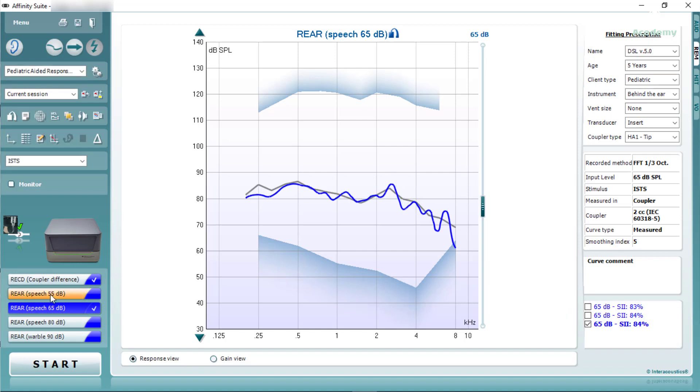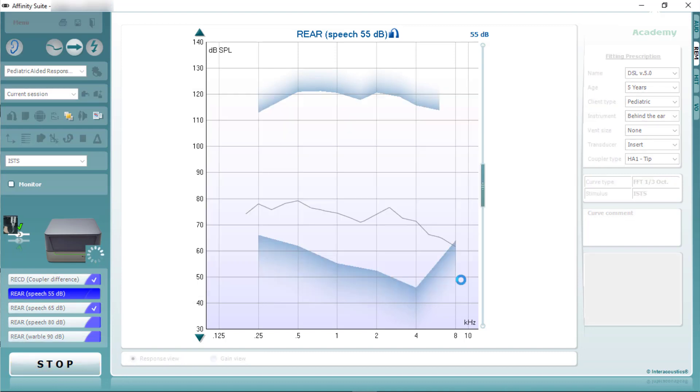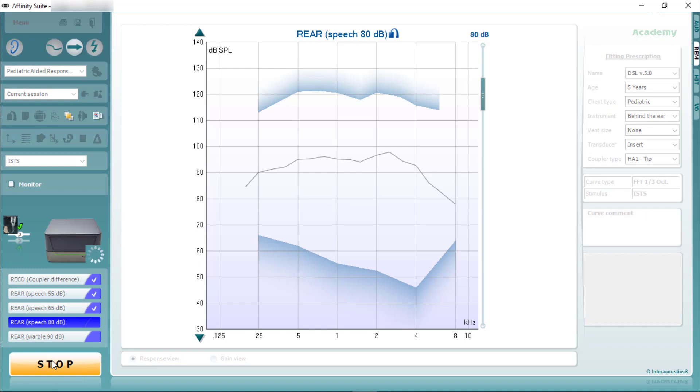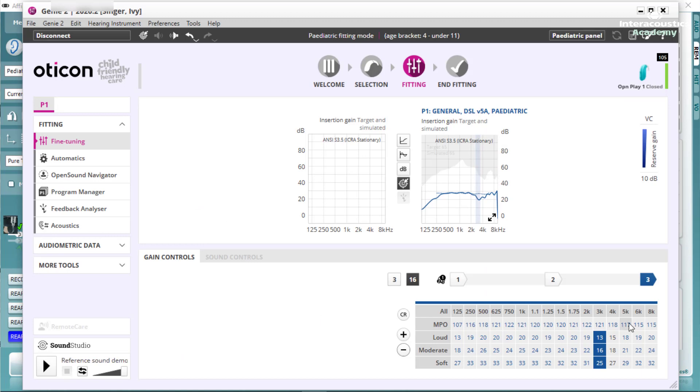Once we're happy with our verification at 65, we can move on to verify at 55. This represents the softer components of speech. Once 55 has been verified, we can move on to present a loud intensity at a level of 80. Once we're happy with a level of 80, we can move on to run a sweep at 90. This ensures that we can check that the hearing aid doesn't exceed the patient's uncomfortable loudness levels.